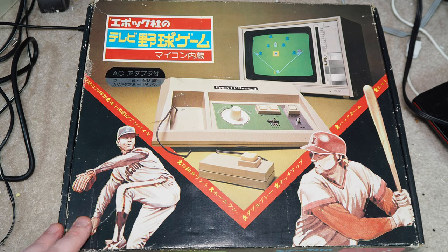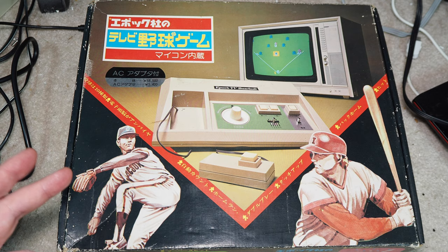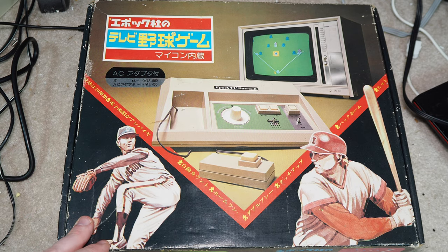What I'm going to do is hook this one up. I'm guessing it'll probably be on channel 95, and if I can get a stable signal out of it we'll take a look at it on the video side. If not, just assume I didn't get a signal and we'll move on to the next video. But EPOC TV Baseball — let's find out what it's all about.